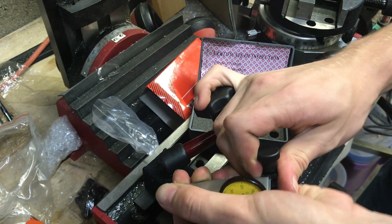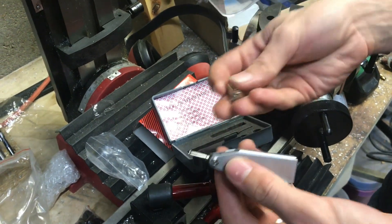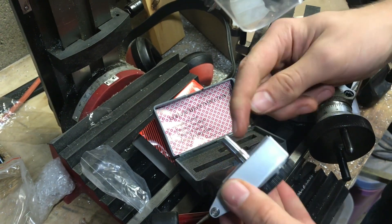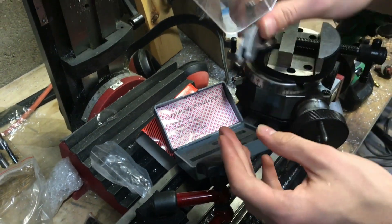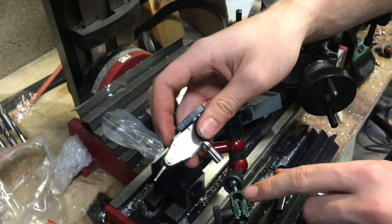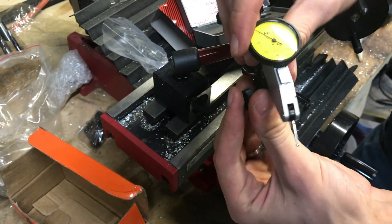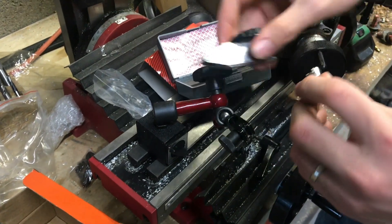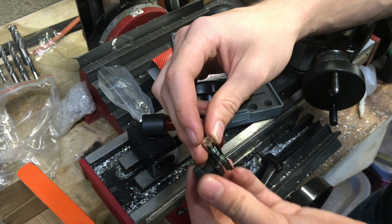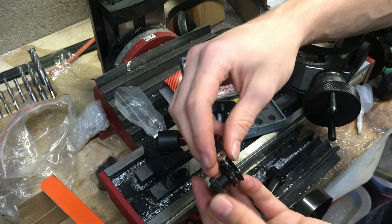Another way to fasten your indicator is using the other pieces that came with it. This piece has a dovetail on it — unscrew this part, put it on, and now we have a shaft coming off the indicator. You could put it up into the spindle, or there's a circular hole here which this fits into, and you can tighten it down. With the shaft connected to the dovetail, you can clamp it in and use it for other things that have dovetails, or use other indicators with the same dovetail.